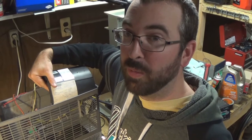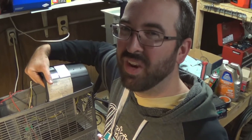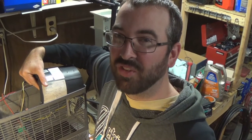So now I'm going to put it back together again, and this time it should work right when I'm done. Next time you see me, I should be sitting in the camper, hopefully turning the furnace on and enjoying some heat. Thanks for watching. I'll see you next time.